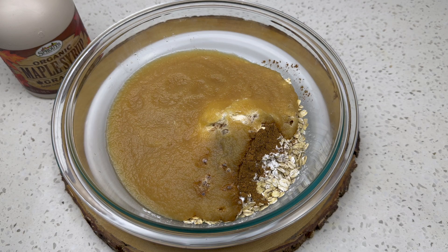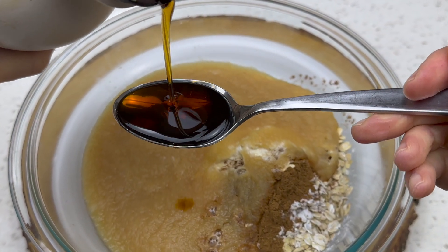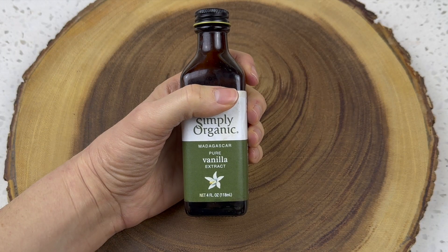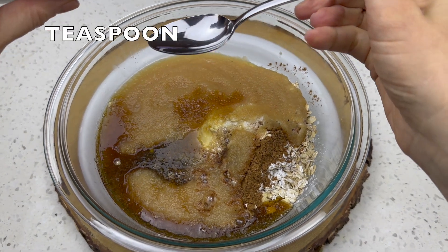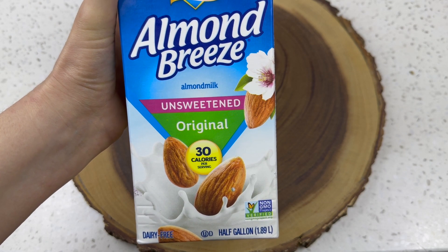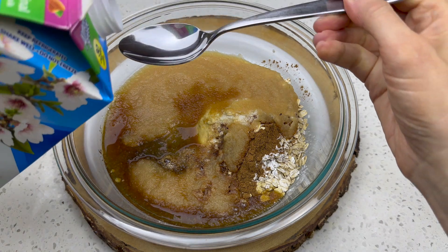Next, maple syrup — of all the sweeteners, maple syrup has antioxidants and minerals. Let's face it, maple syrup rocks. Use four tablespoons, or a quarter of a cup, whichever you prefer. Then add a teaspoon of vanilla extract to give the bread some warmth.